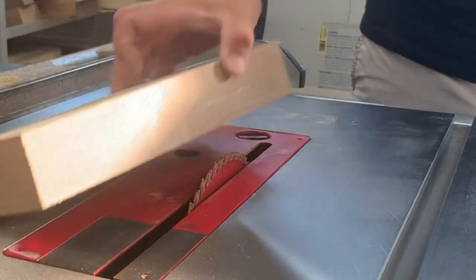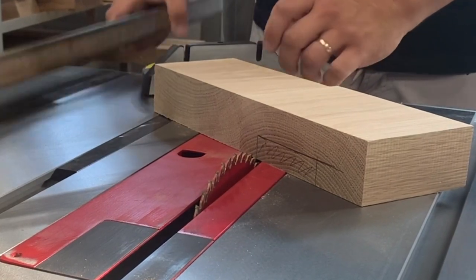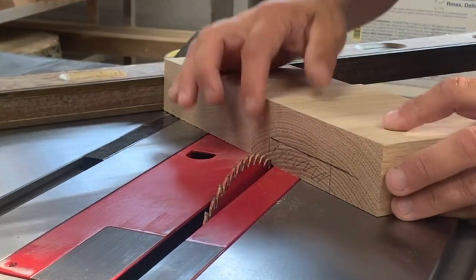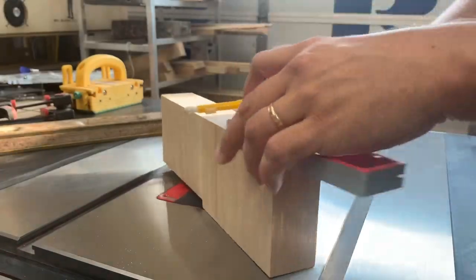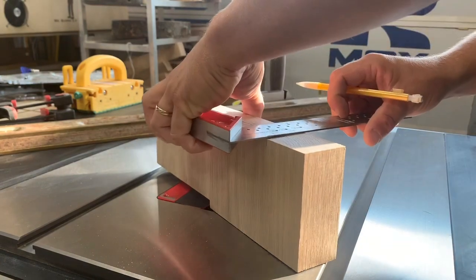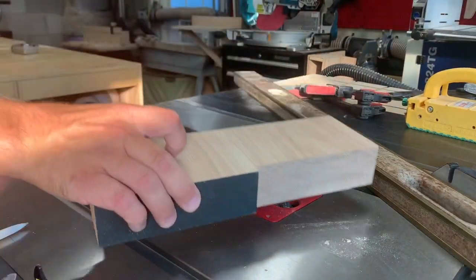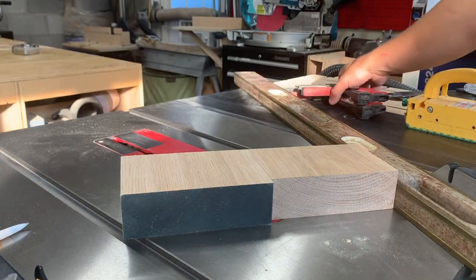Next we're going to adjust for the width. I'm going to use my mitered gauge and my long straight edge. We need to get where our blade hits the beginning of our mark. I'll go ahead and extend the lines all the way down the piece so I can line up the back side of the cut. We need to make sure we extend, keeping it flat. Just double check the front side again. So there we have a good start. Now we need to clamp the straight edge in place.